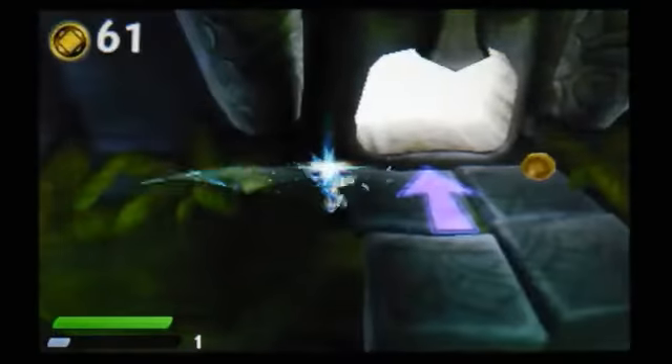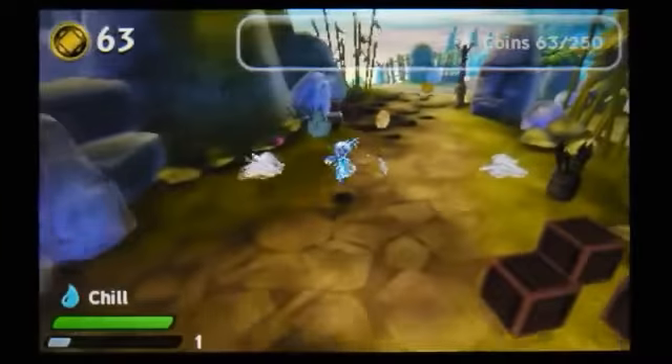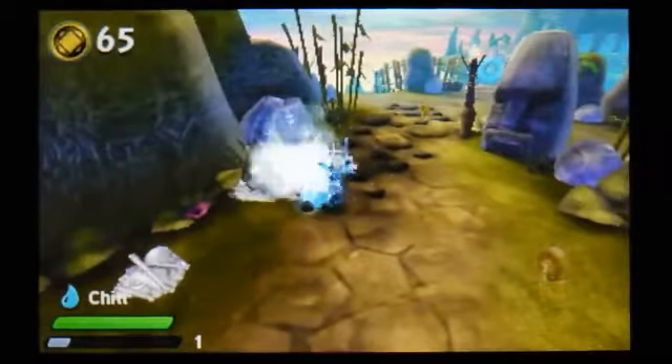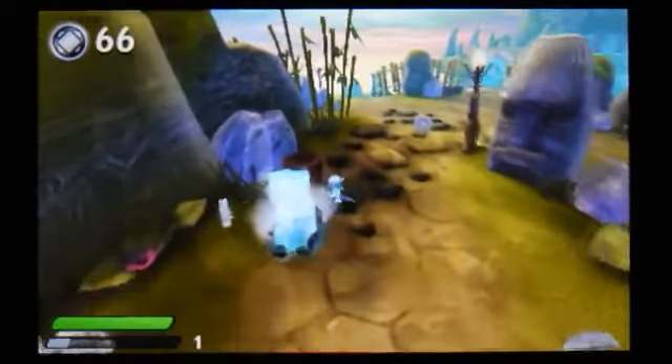Quite nice for the jumping — that works quite well. And it feels quite nice in use actually. So I think we can have a fair amount of fun with Chill for sure.